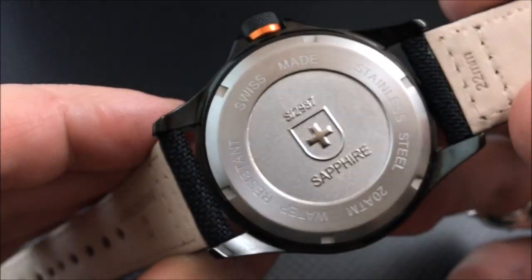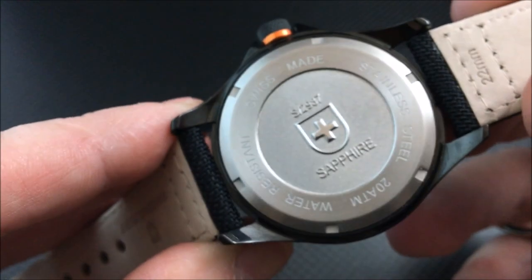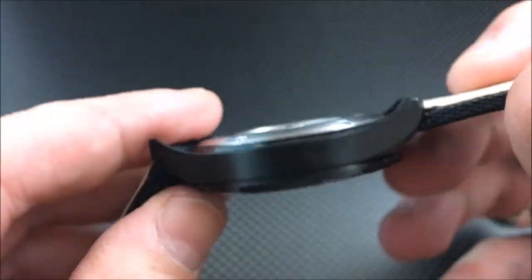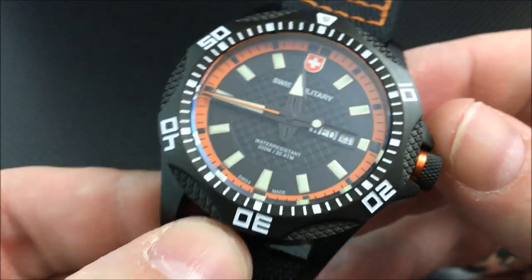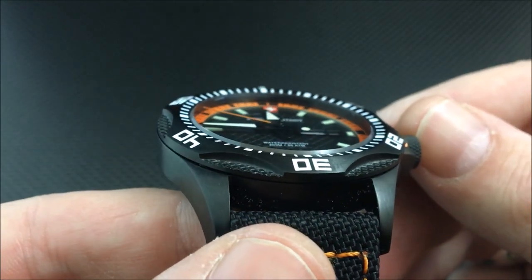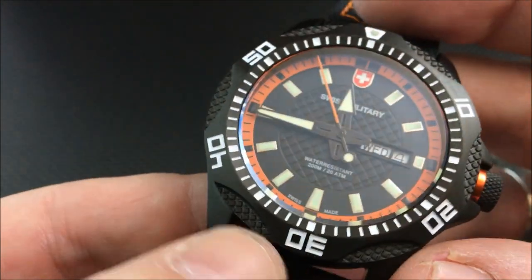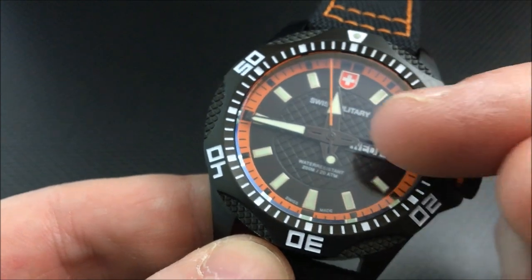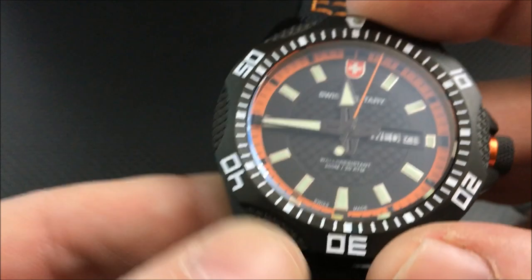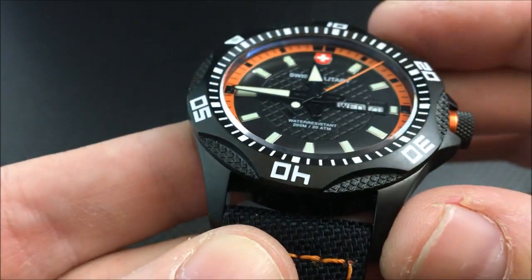Every single time I do a video, the clock in the background goes off — yes, you can hear it. It is now 11 a.m. here while I'm recording, but nothing I can do about that. Giving a nice look around the case, you can see there's a grippy pattern that actually matches the pattern on the inside of the dial. Not only does it look nice, but it gives you some extra grip when you are rotating the bezel.